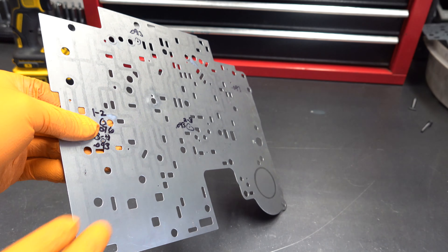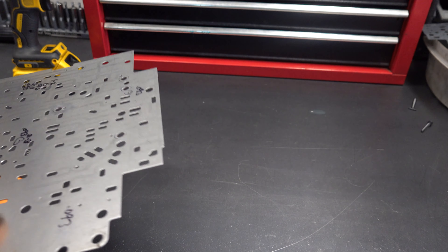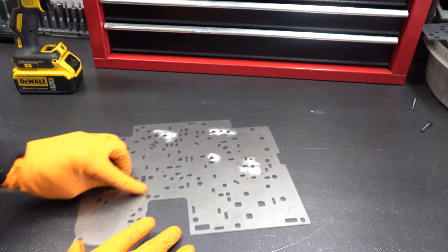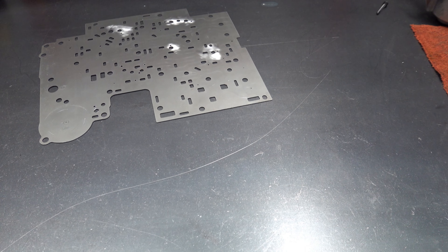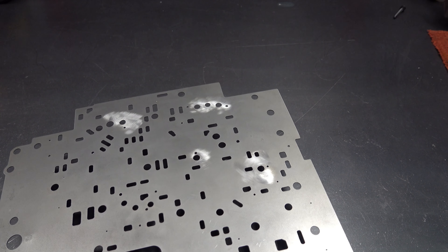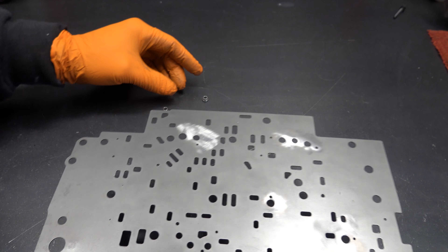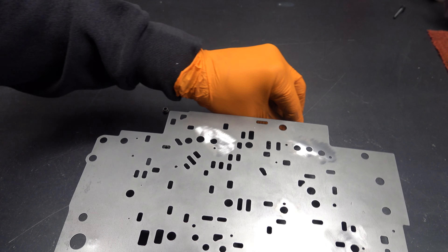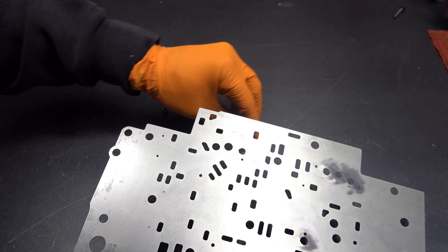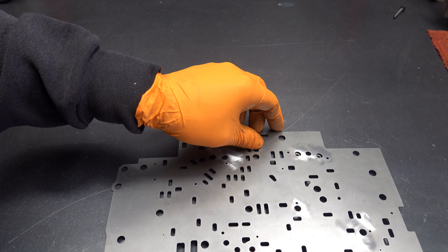Got everything as cleaned up as possible. Now we're going to go ahead and install the little sleeves. You want to lay your plate face down. Normally not repairing this many at a given time, so I'll have to kind of get things arranged here. What you want to try to do is get everything situated so that you have the retaining ring groove accessible. I'll probably do these just two or three at a time to make it easier.